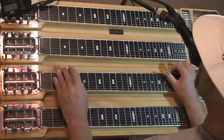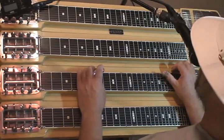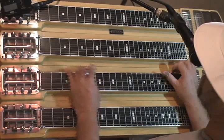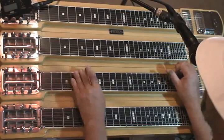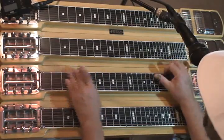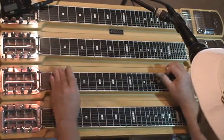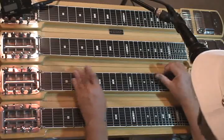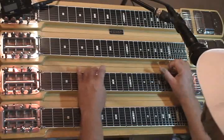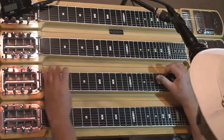Strings 1 and 2 on the 3rd fret. Strings 1 and 2 on the 5th fret. And strings 1 and 2 on the 7th and 6th fret, forward slant. To the 5th fret — 2 and 3 on the 5th fret.